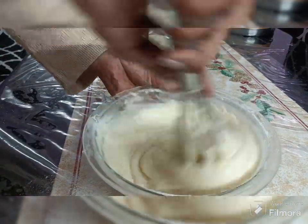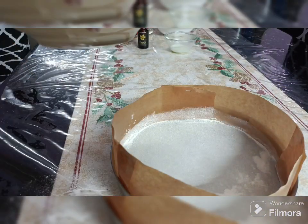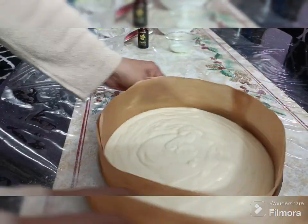I did not have a big enough baking mould, so I attached a greased brown paper to the tin to give it more height.